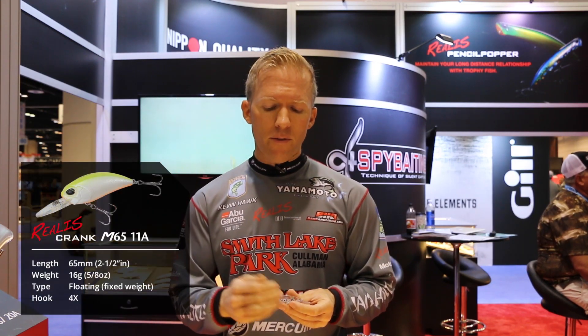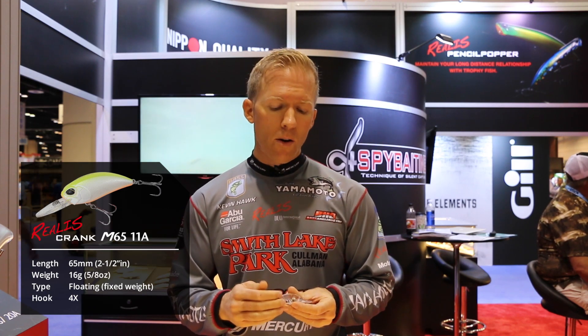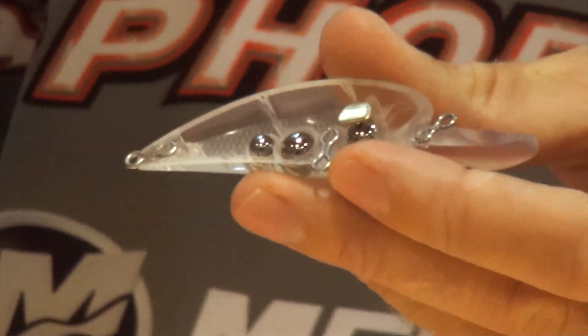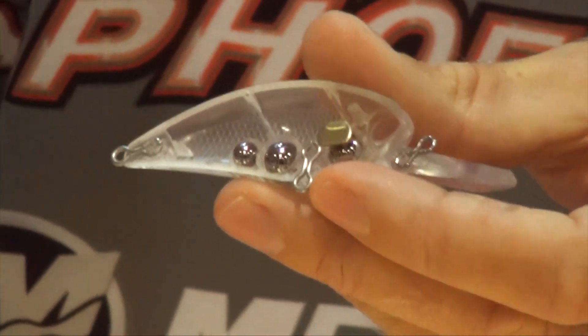Now in addition to the M62 5A, there's the M65 8 and 11A. These are a deep water presentation, anywhere from 7 to 11 foot depending on the model. It's got a fixed weight system, also with a unique sound chamber that has two different types of metals. It's going to create a unique sound, something a little bit different that the fish quite haven't heard before.